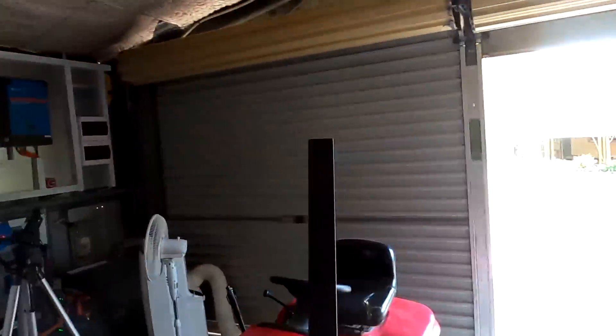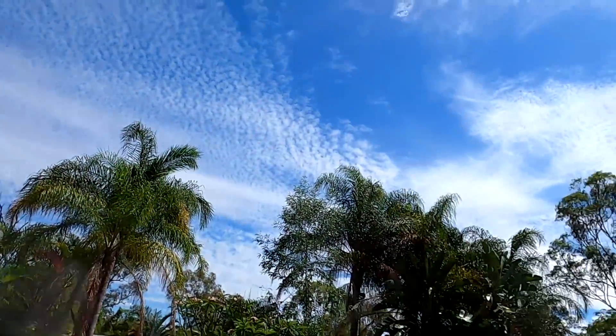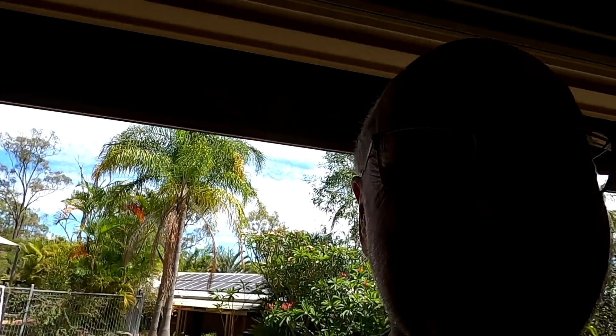Welcome back to another video from the Off-cut Garage in sunny hot Australia. It's a bit cloudy but we've got like 180 amps outside — insane solar power. Is this camera dirty?